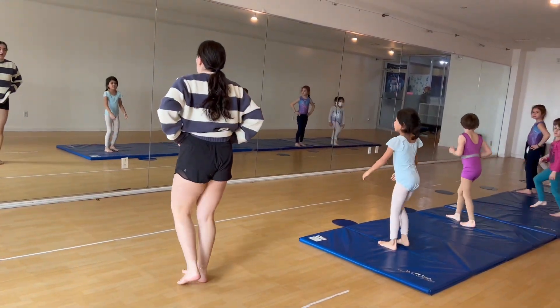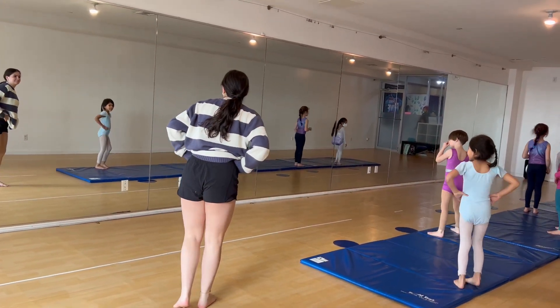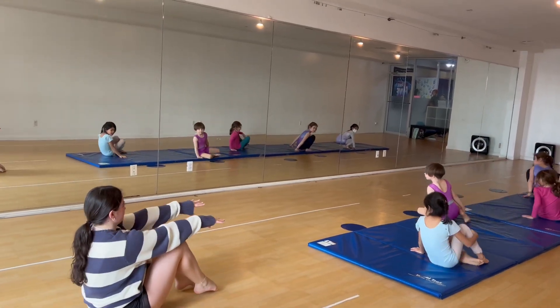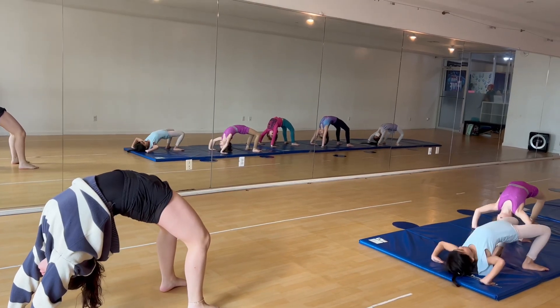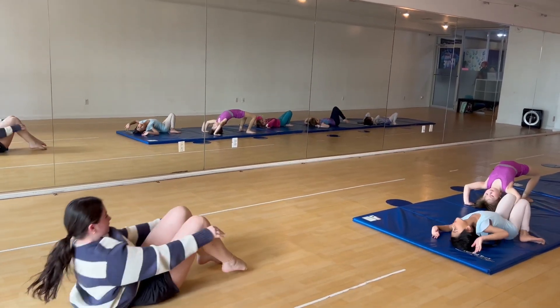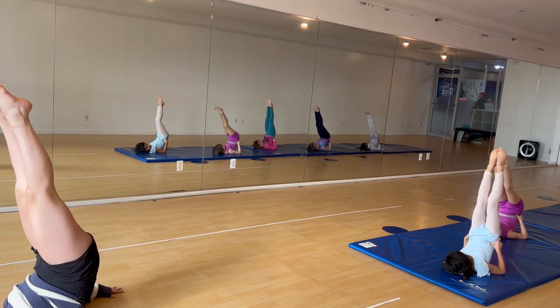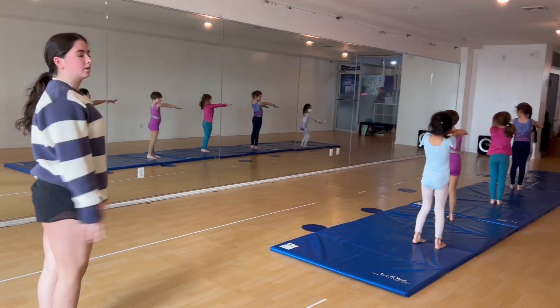We're a little late, and this way, and this way, we tuck, sit, back, push up, and down, and candlestick, and stand, reach. We're just a little late, that's okay.